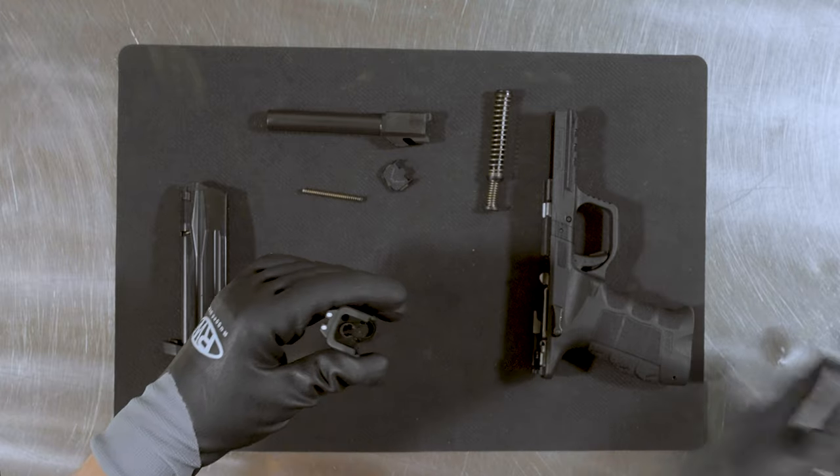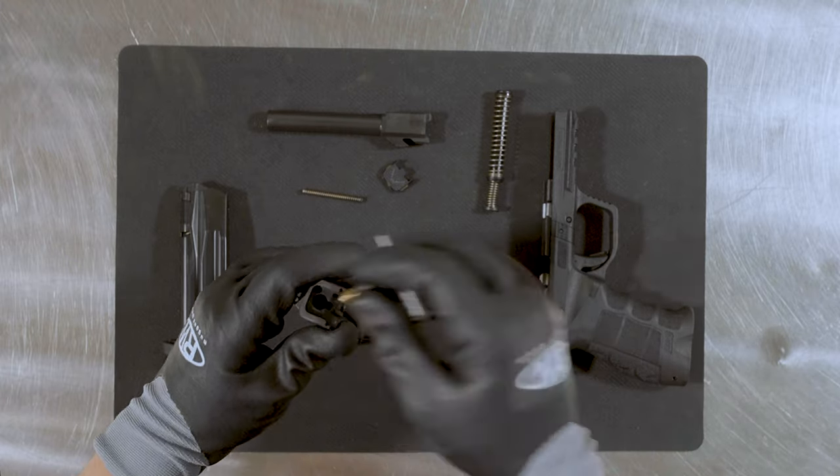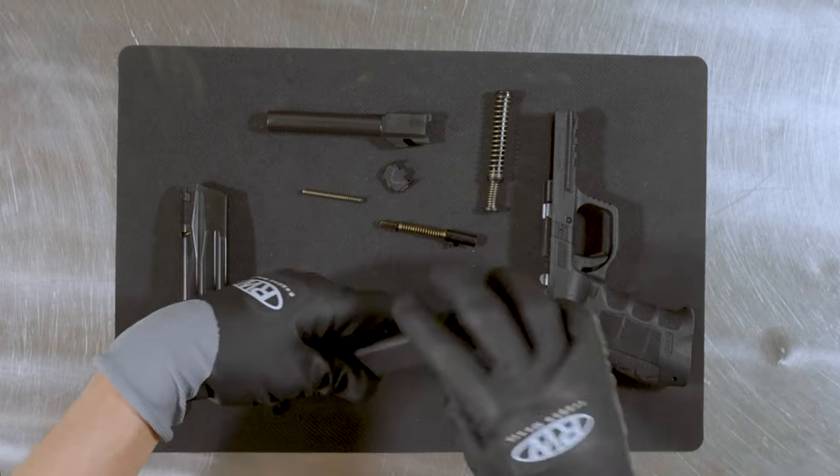If your gun has any wooden grips, be sure to remove them. You will also want to remove any scopes or optics from the firearm.